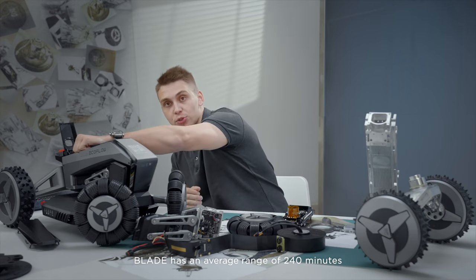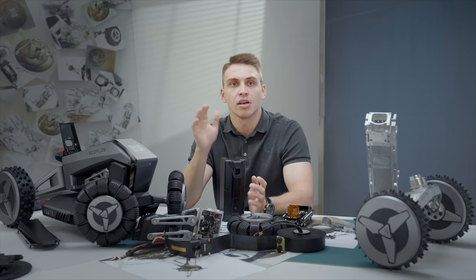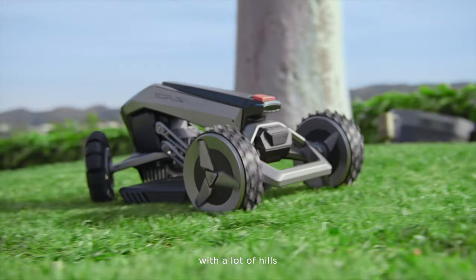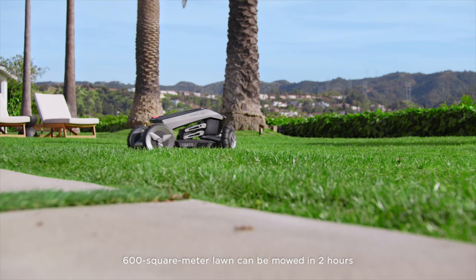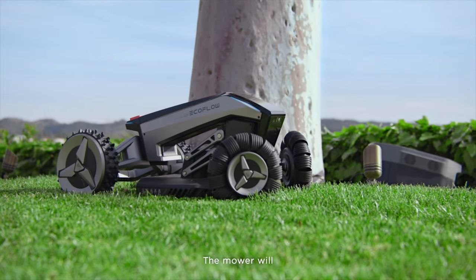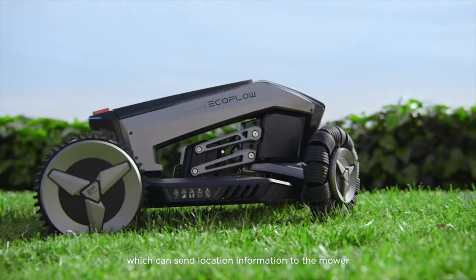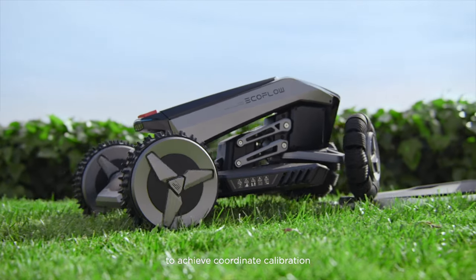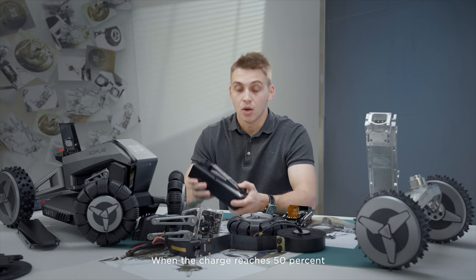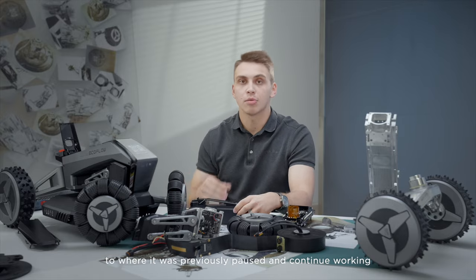Blade has an average runtime of 240 minutes, but many factors can affect it, including terrain, lawn length, and mowing route — it generally consumes more power on uneven surfaces with hills. A 600 square meter lawn can typically be mowed in two hours. If power falls below 20% during mowing, the mower will automatically return to the charging station. The charging station is equipped with a data transmission module that sends location information to the mower for coordinate calibration, helping it return accurately. When the charge reaches 50%, the mower will return to where it previously paused and continue working.